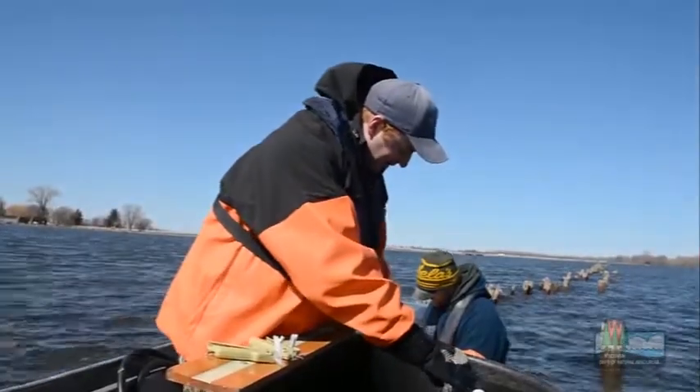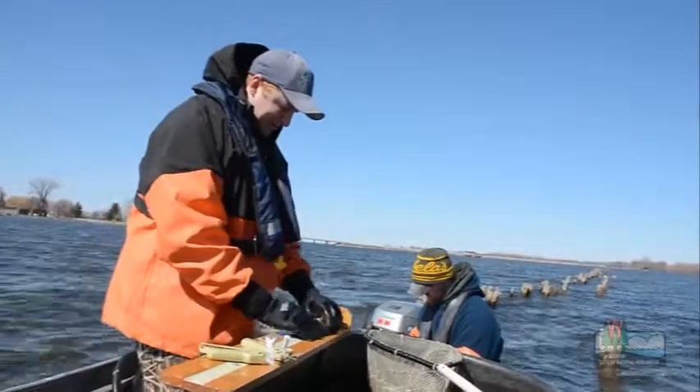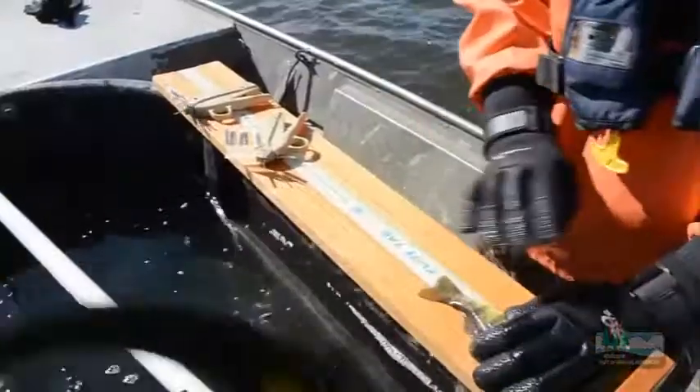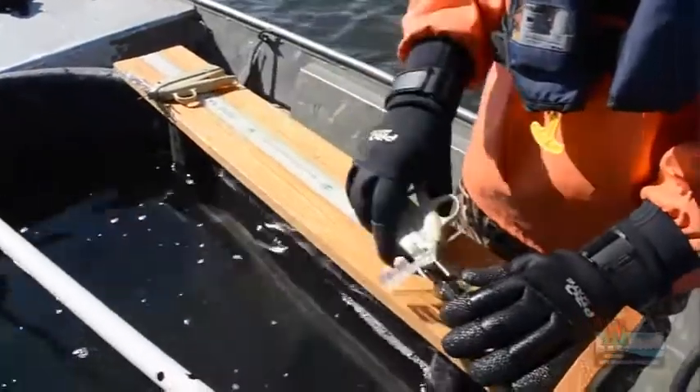As part of this assessment, we're collecting a lot of important biological data from every fish that's captured. First thing we'll do is measure each fish to the nearest tenth of an inch. So this fish is 9.3 inches.